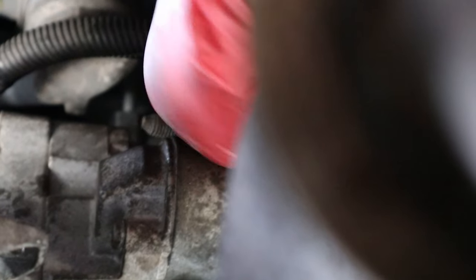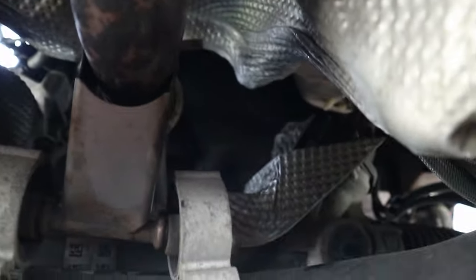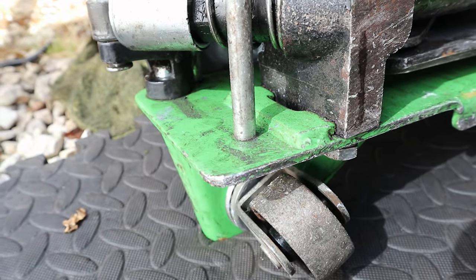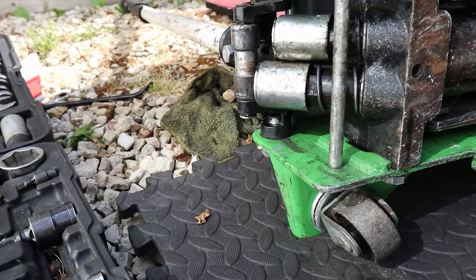This bolt here is a pain in the backside. You have to access this thing from behind just so you can get better reach to that starter motor bolt. I hate it — this is not helping at all. Why is it getting stuck like that?